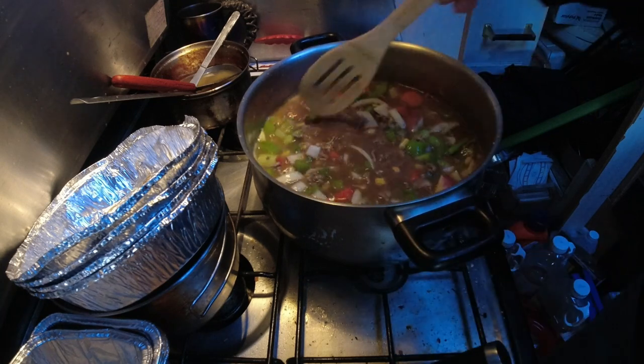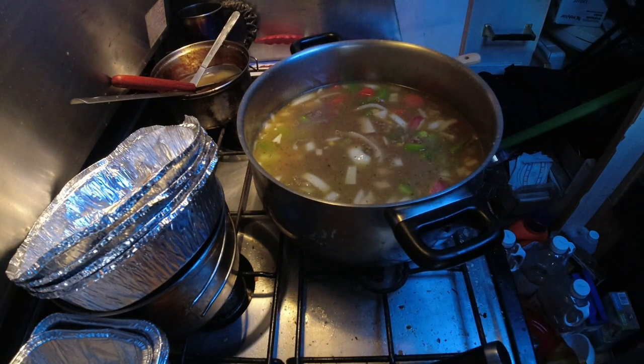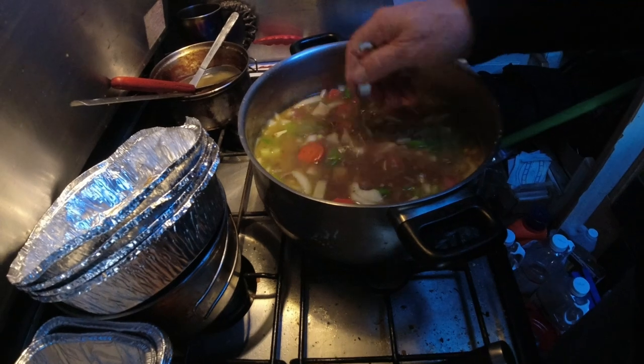Hamburger soup — kind of like a hamburger vegetable soup here.